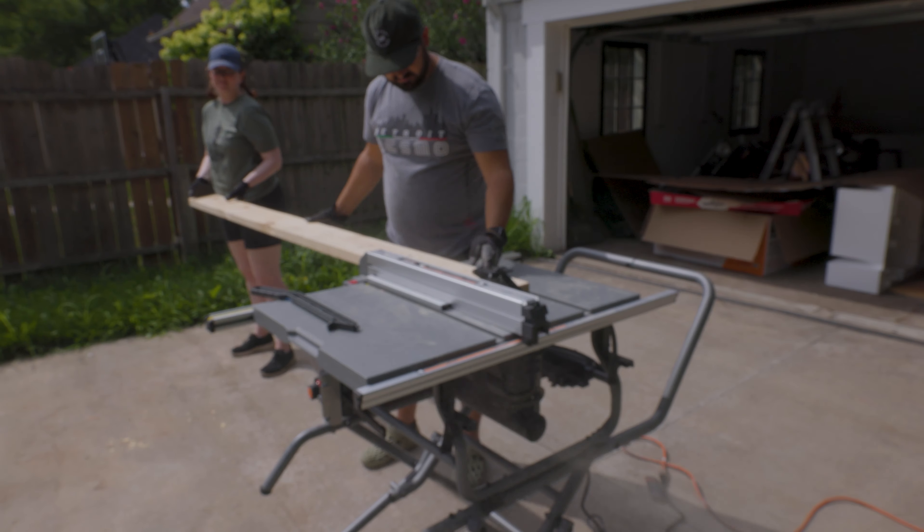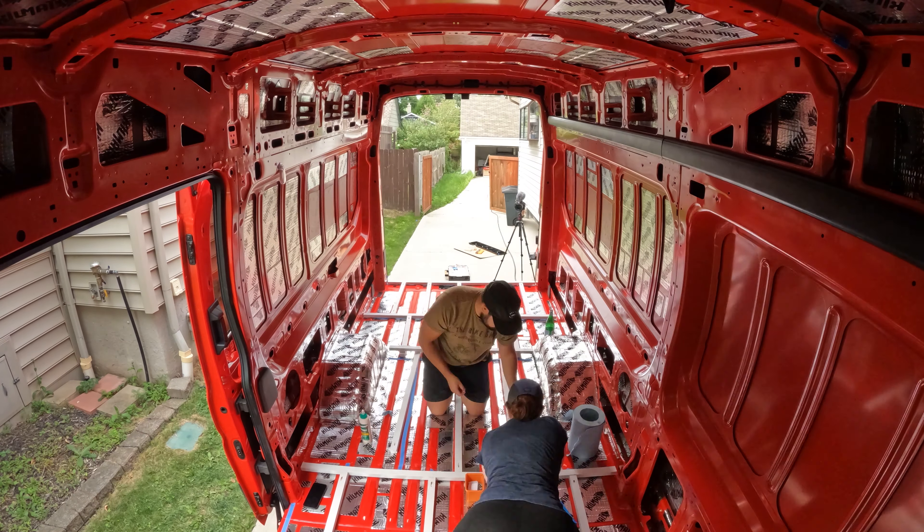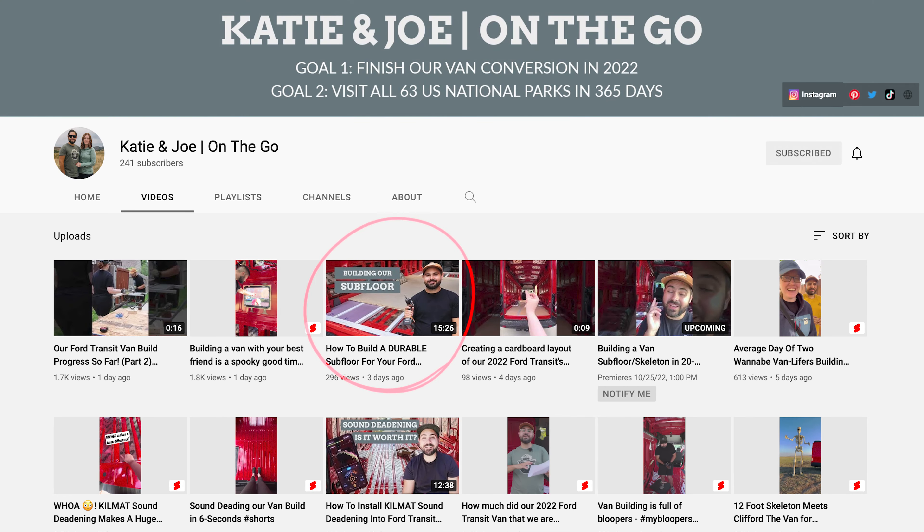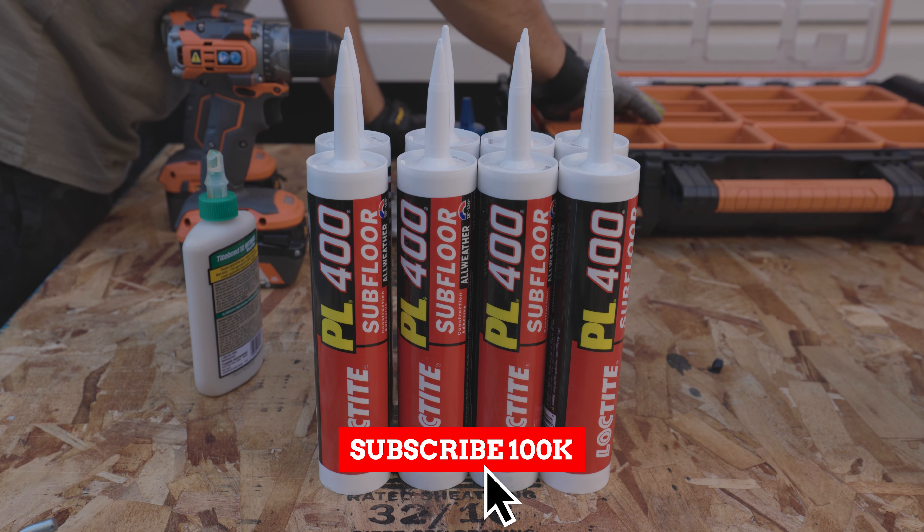In last week's video we completed the first part of our subfloor build. If you haven't seen that one, it's available on our page and I suggest you watch that before you hop into this one, because today we are going to finish the subfloor.